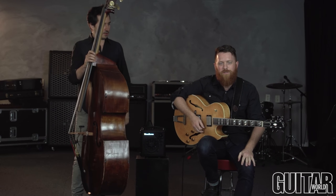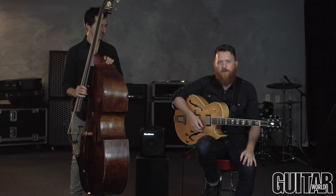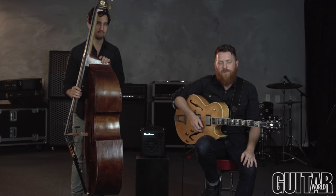Alright guys, thank you so much. I hope that helped give you some new ideas for improving your speed on up-tempo jazz guitar.